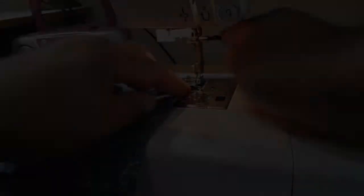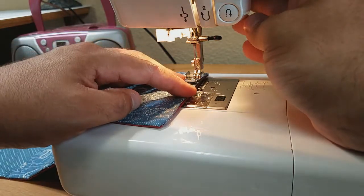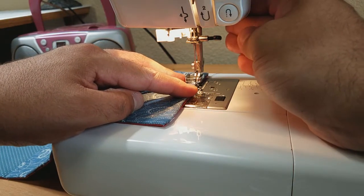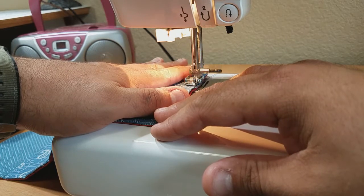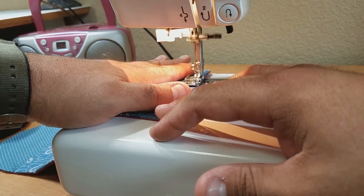Back at the sewing machine with the zipper foot back on, you can start just about anywhere and top stitch all the way around the housewife, and this is going to close that gap that we had on the bottom.